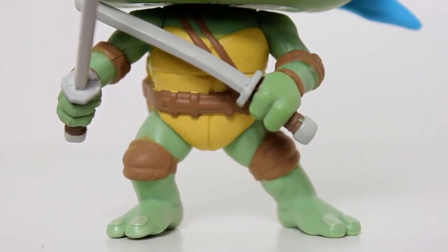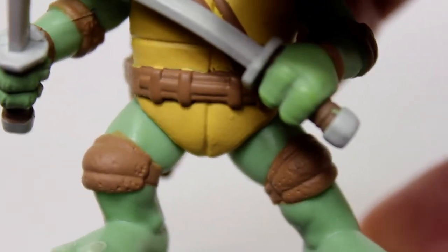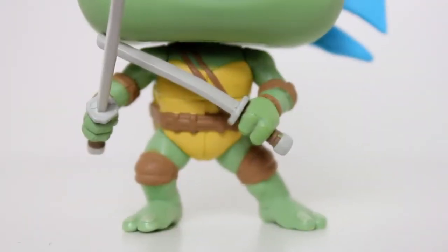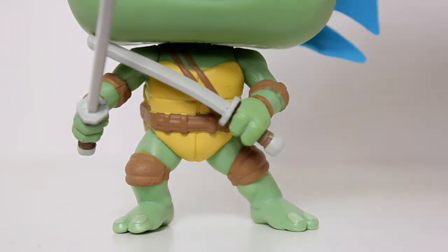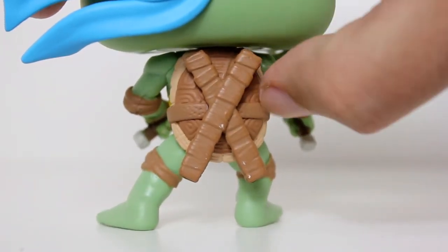A lot of good little details here. His katanas look good. The two little thin straps go over his shoulder. The surface of these knee pads — they're not just smooth, they have little indentations on them. There's some wear and tear, some good paint on the toenails. The sculpt on this is really, really good. I like his little fight pose. His little scabbards on the back of his shell look good.